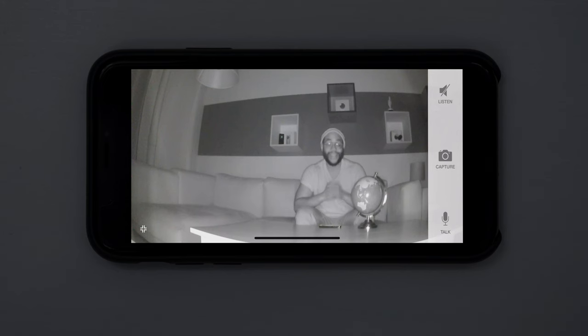Here I am checking out the night vision on the iSmartAlarm Spot Camera — it's honestly pretty impressive. The four infrared LEDs really liven up that 720p video quality. Giving it a globe test, you can see what's going on pretty well. This is the iSmartAlarm Spot Camera in night vision mode.